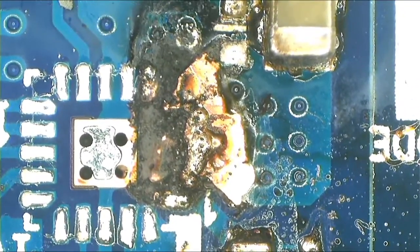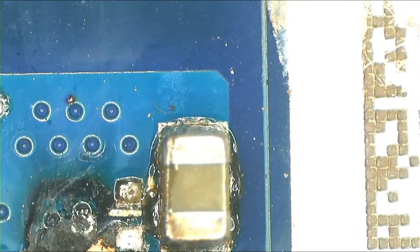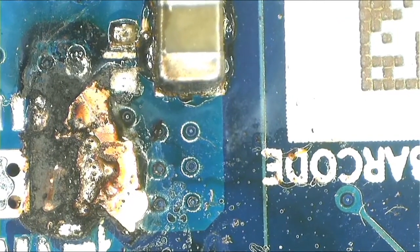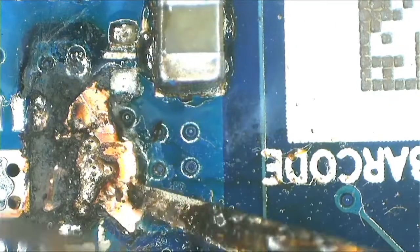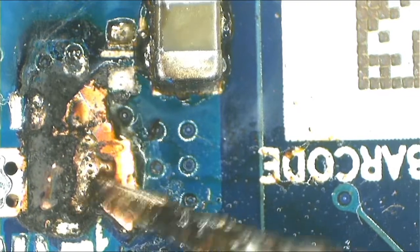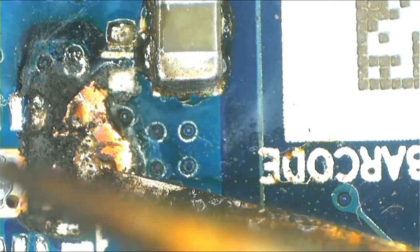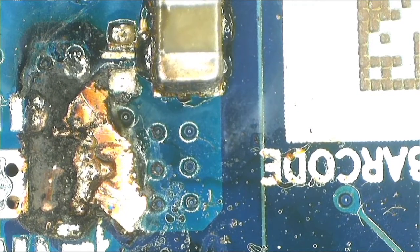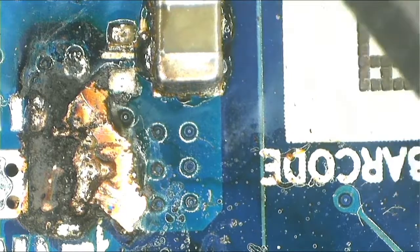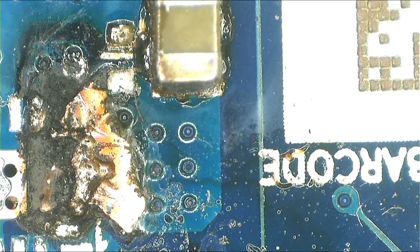I'm not sure if you can see the four pins — there they are. The four pins are badly damaged and we'll have to cut this. Let me try to remove this. Okay, this is the 19 volts — it's got a short. I don't know how, but the 19 volts got shorted.